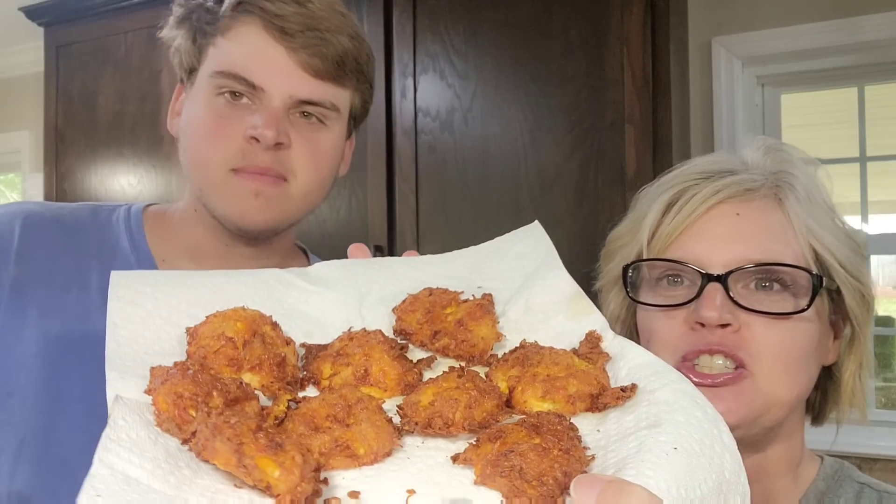Look who I have as my taste tester — he and I are the ones watching our carbs right now. Feast your eyes on these! This is not my original recipe; I got this from Christy Davis. I will link her video down below. One thing I would do differently is use more finely shredded cheese. They smell so good — they smell better than normal chicken nuggets! For dipping sauce we're going to use the Chick-fil-A Polynesian.